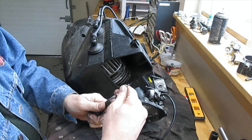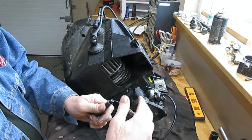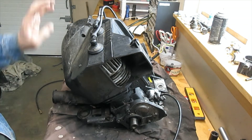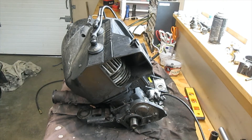This one doesn't spring at all, so I'm just going to pull these bolts, bolt that one back up. This is the motor that's going in the motor swap video that's coming up anyway.